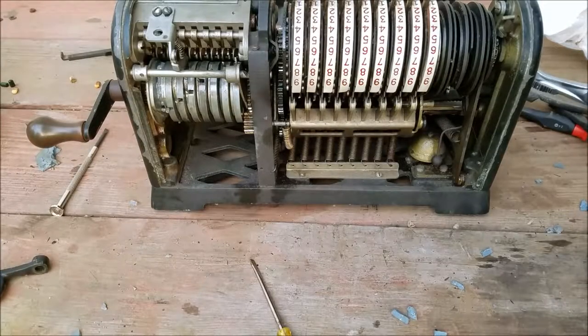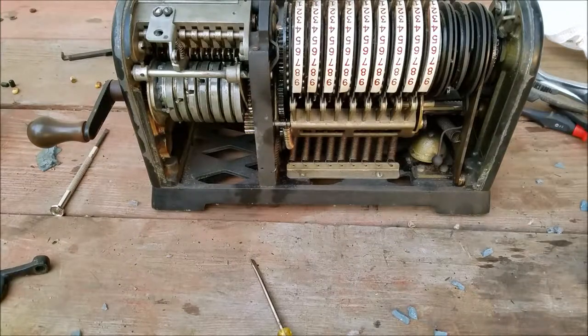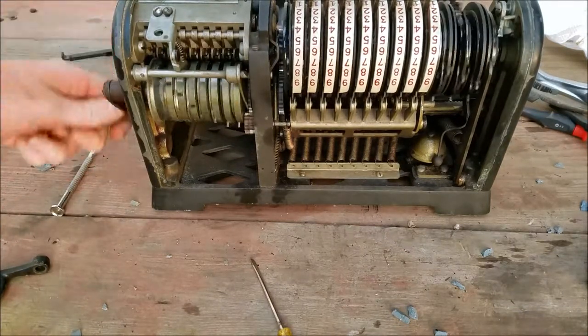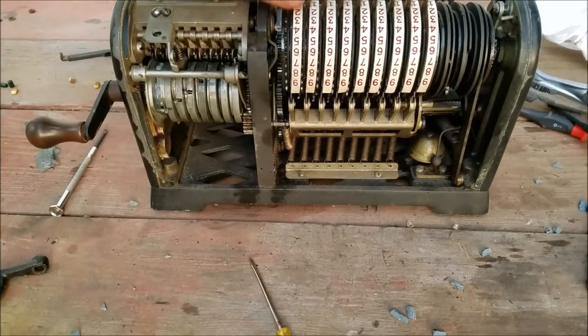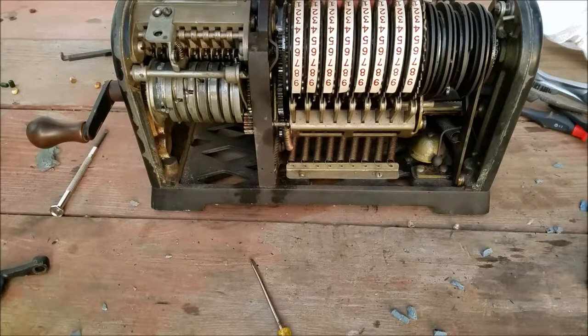In case you're interested, here's a rear view of the machine. Trying to set some things — that looks a little bent.